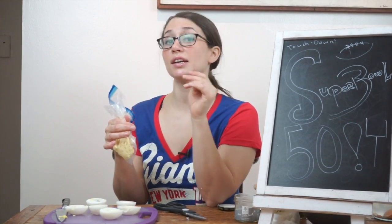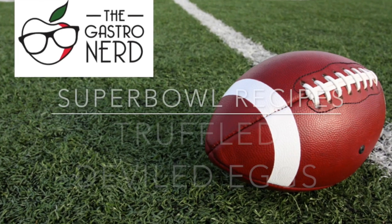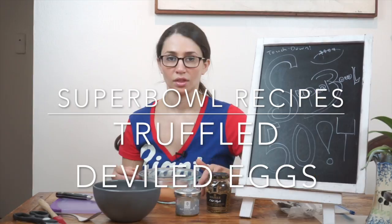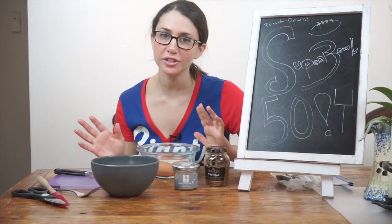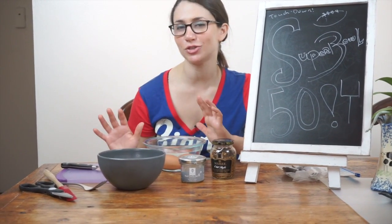You can always cut a tip bigger, you can't cut it smaller. Hey Food Nerds, I'm Julian Fader, The Gastro Nerd, and this is the Super Bowl edition of The Gastro Nerd, where I share my super recipes for a super game.